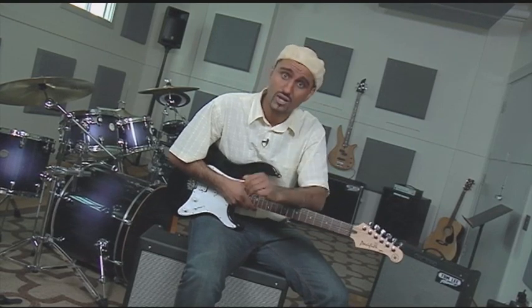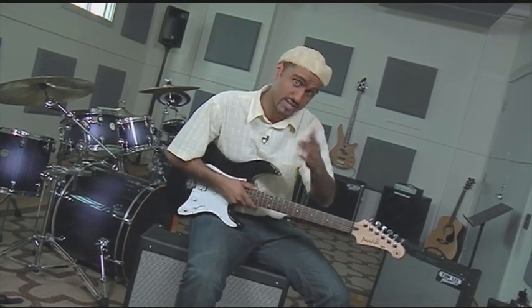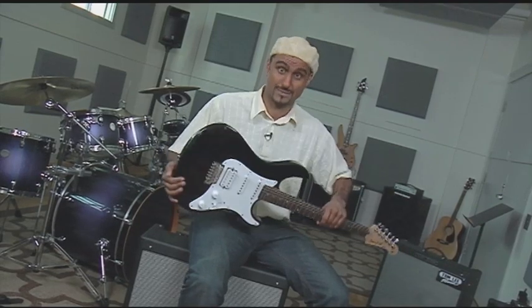Amplitube is intuitive, produces solid sounds, and offers a lot to beginners and experts alike. Now, like any good rock musician, I should end off by smashing this guitar. Well, okay, maybe later.